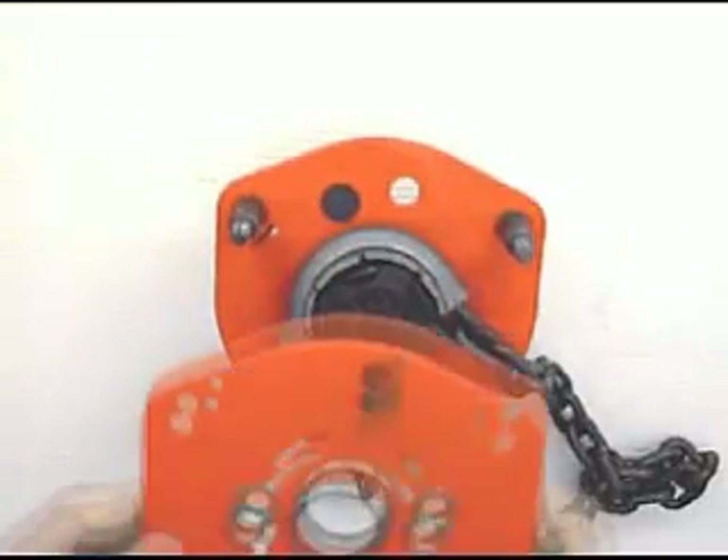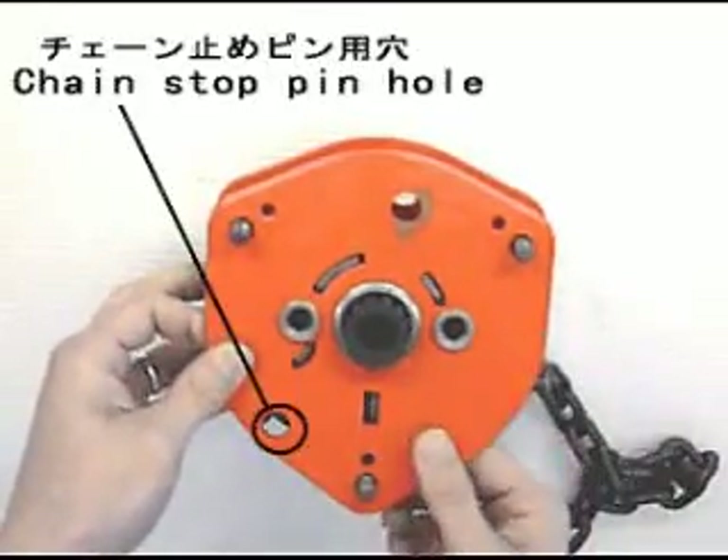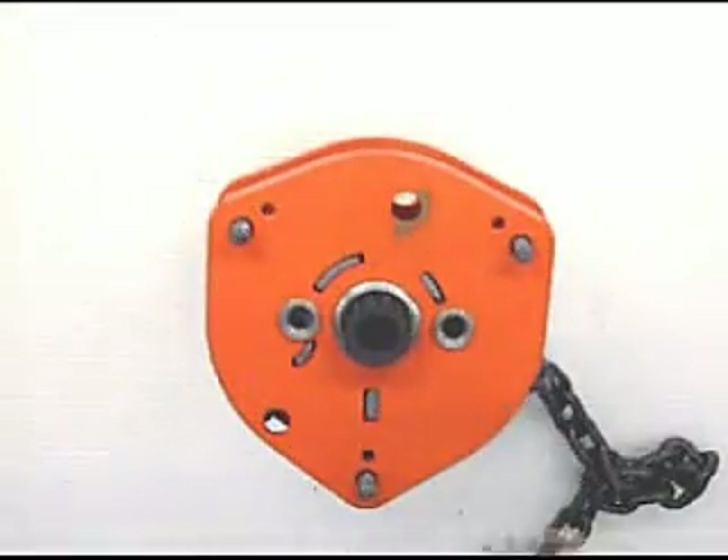The convex side of the stripper should face onto the load sheave side. Place gear side plate. The hole for the chain stop pin on the plate should be on the left.